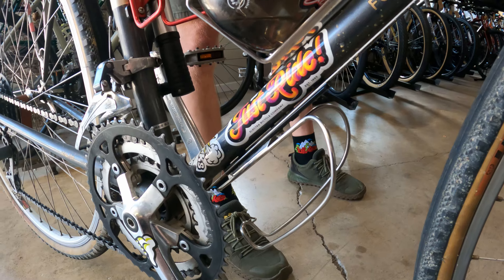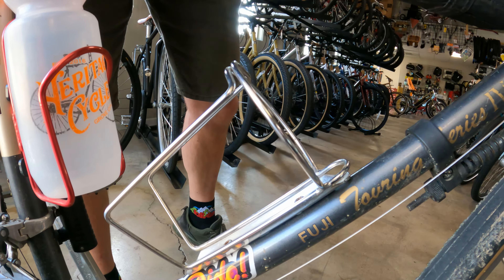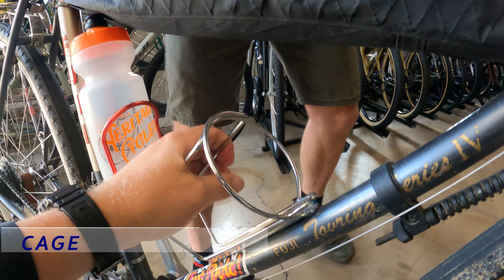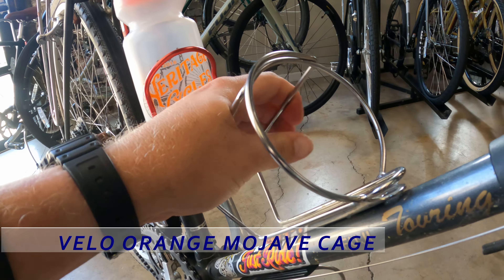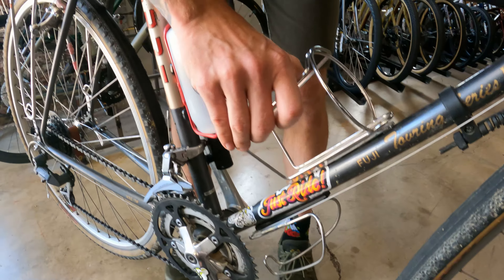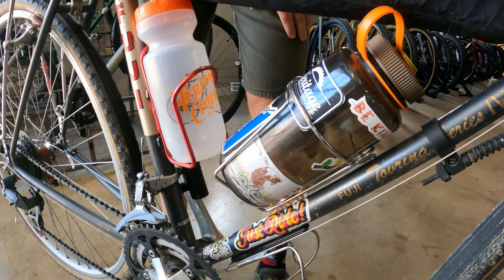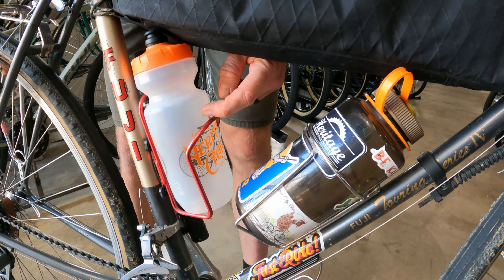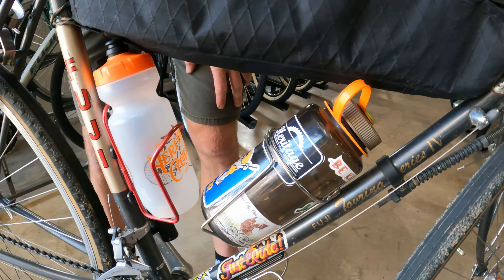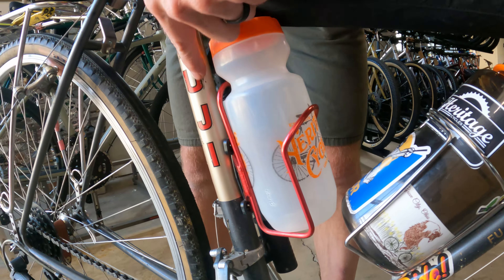Sometimes I'll put my coffee mug in there. The other one is also Velo Orange - the Mojave bottle cage, and it's oversized, I think three and a half inches, for a Nalgene. It pops in there just perfectly. This is kind of the same setup I have on all of my bikes - you have your squeezy bottle to grab as you're riding along, and then when you need to refill, you just refill it with your Nalgene. Kind of the perfect setup. This bottle cage came with the bike - it's red and it kind of matches the logo, so I just left it on there.